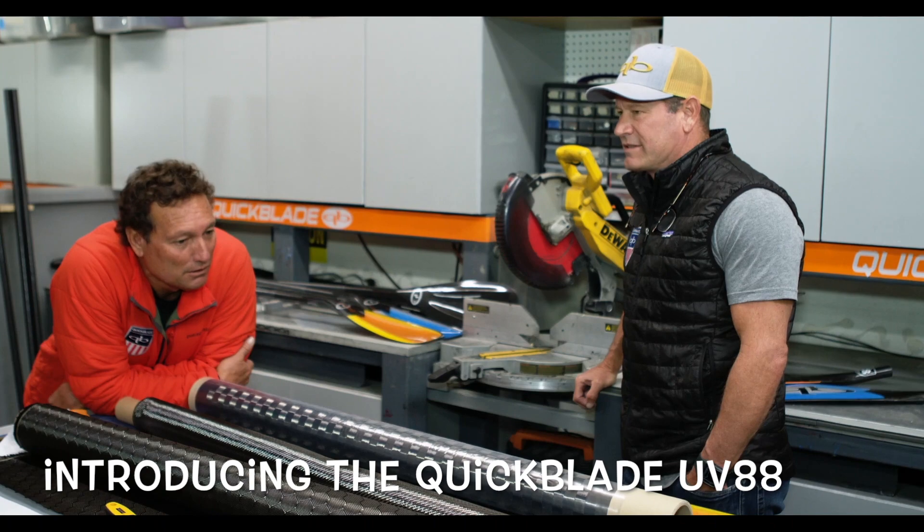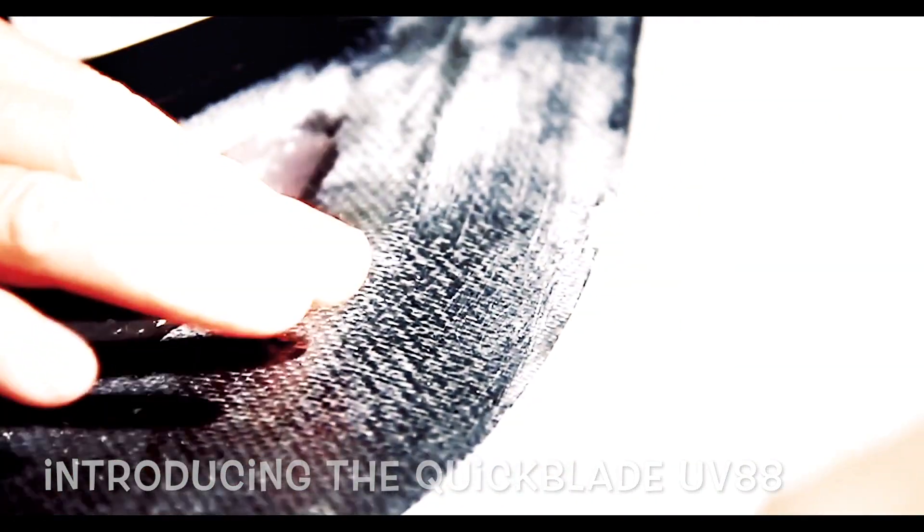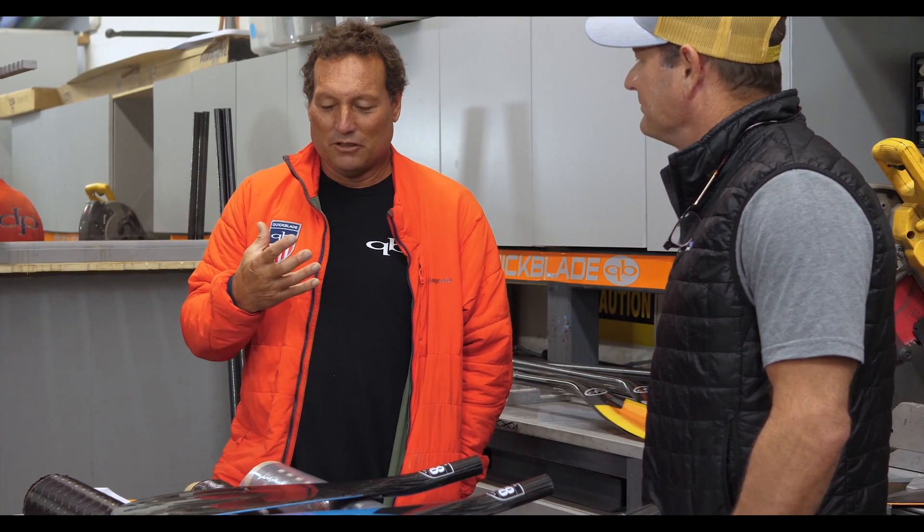The V-drive was really just such a successful design immediately — my whole team just switched over to the V-drive. The V-drive is such a strong, performance-oriented paddle. It's like if you're gonna go beyond that, it has to be noticeable.